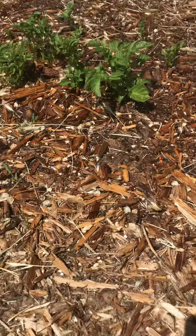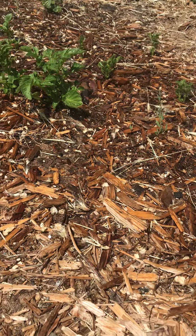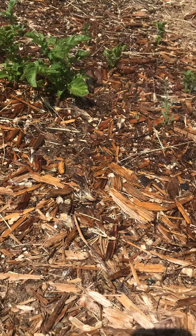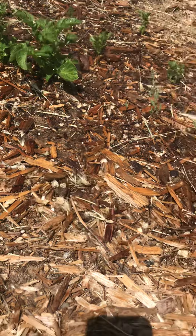We decided to plant potatoes in the ground here. This is mainly topsoil along with some hay and some wood chips, but it's mostly soil. And then over here...